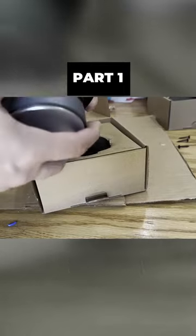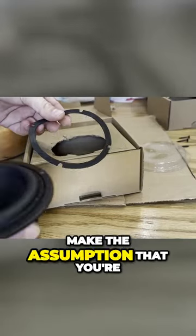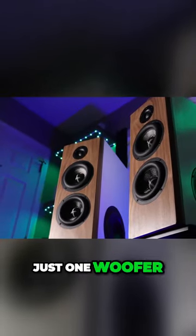What they want to know, and what a lot of people want to know, is how do I pick out what drivers you want to use. I'm going to make the assumption that you're going to make a typical two-way speaker — just one woofer, one tweeter.